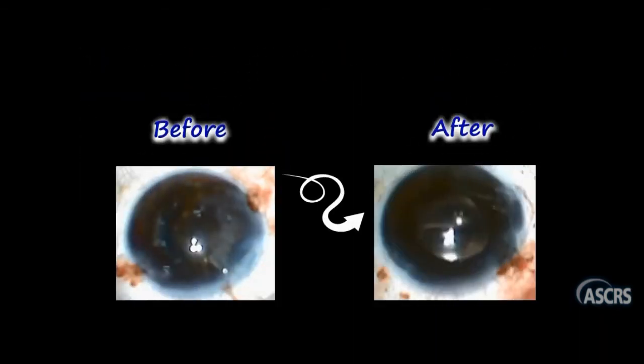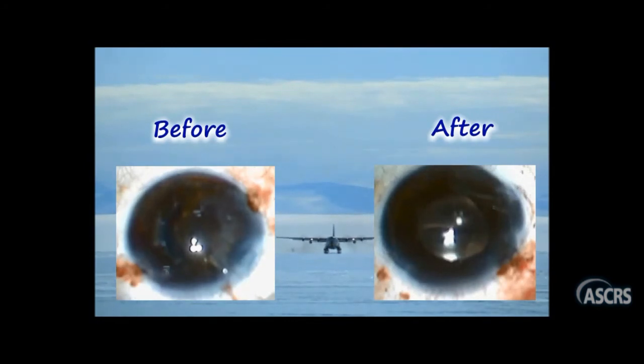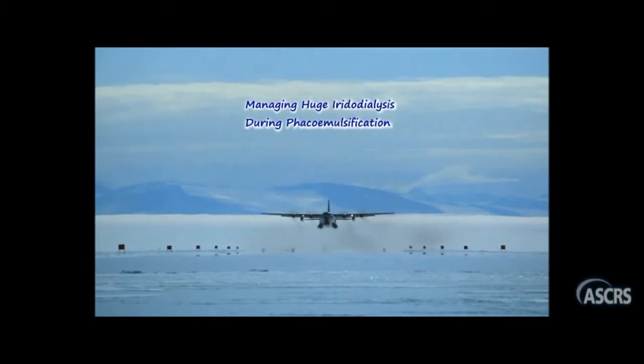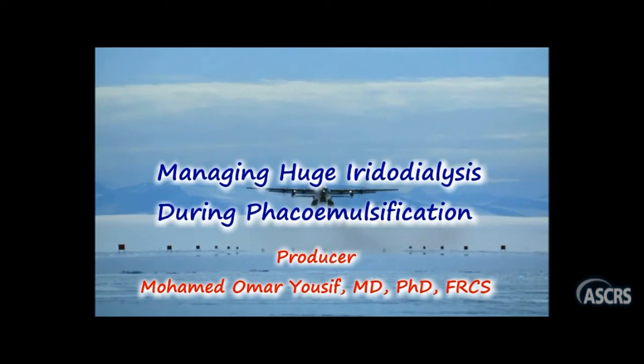And thanks to God, you can now see her iris before and after the repair, where her iris was returned 100% back in place, with best corrected visual acuity of 1.0 about two weeks after the operation. And what was amazing is that her quality of vision problems and driving issues all disappeared. It really was an easy and hopeful phaco case, but moreover, she was a lucky patient.